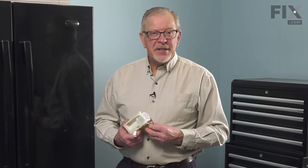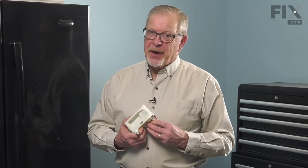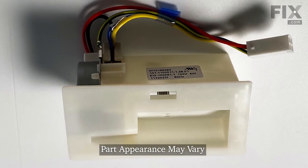Hi, it's Steve. Today, we'd like to show you how to change the damper control on your French door refrigerator. It's a really easy repair. Let me show you how we do it.